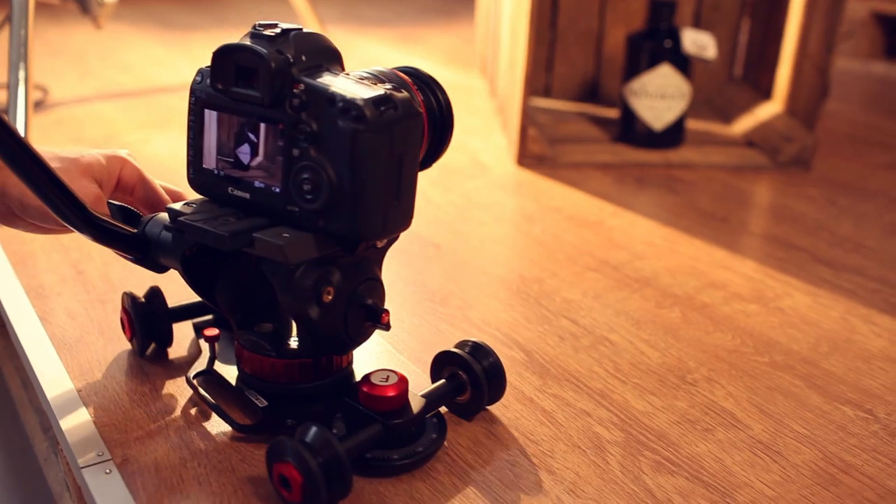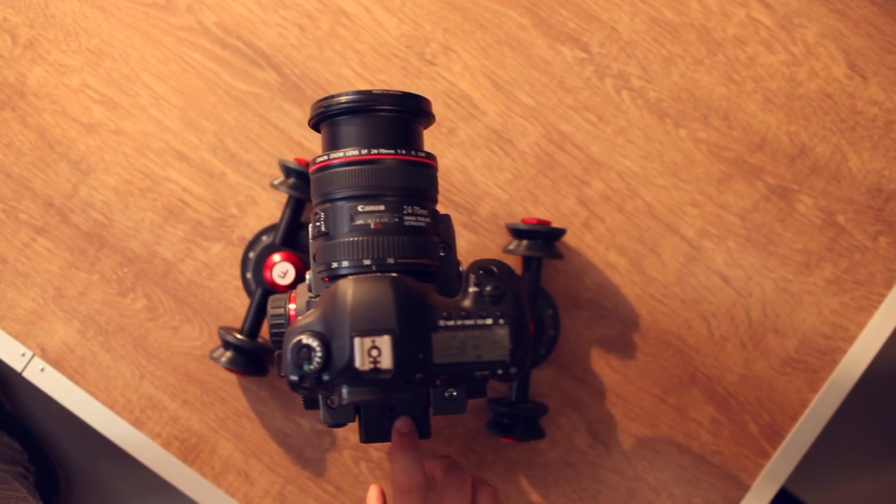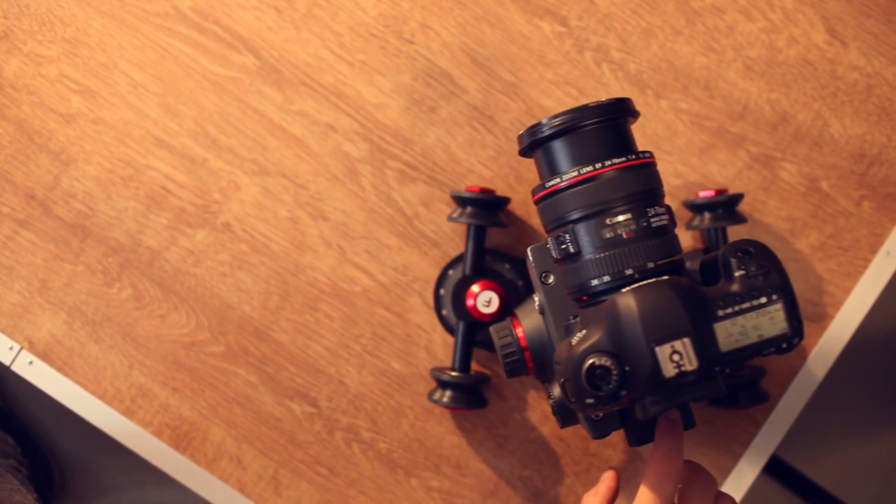The feature that makes it a unique system is adjustable wheels. The wheels can be set to track in a straight line or can be angled for rotational dolly moves.